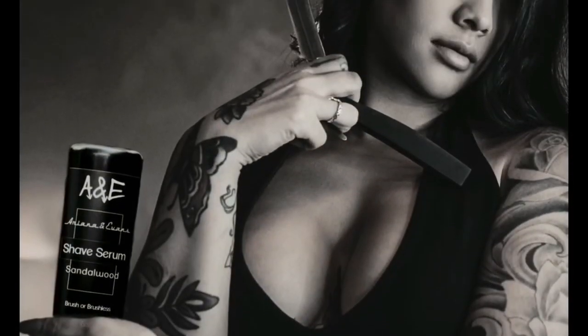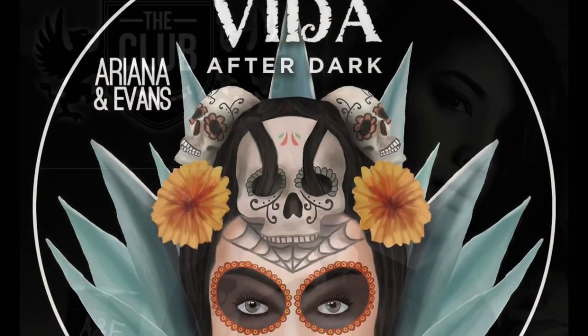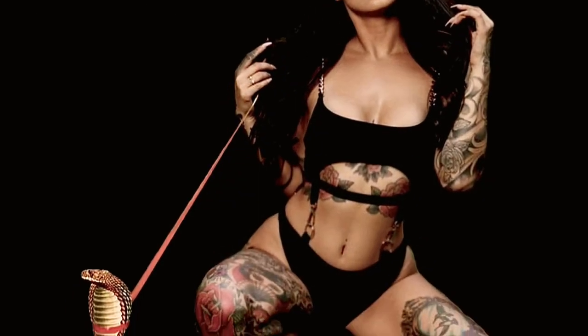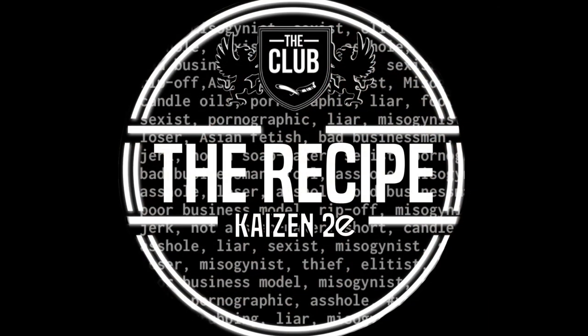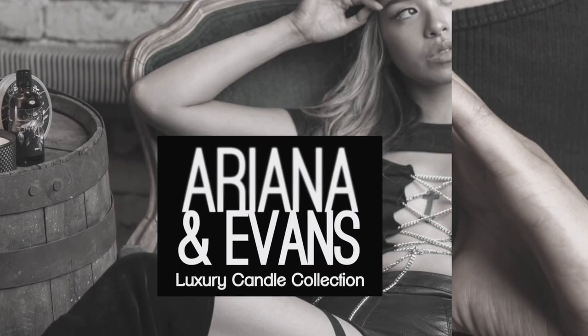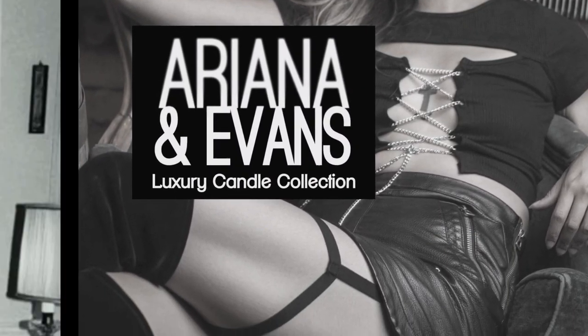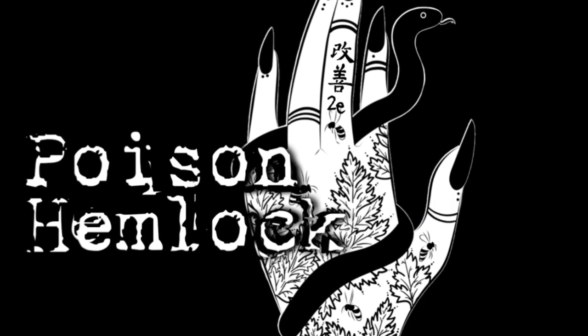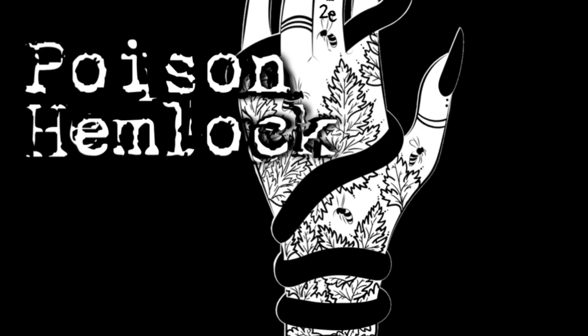Can the Tatara Muramasa live up to the hype? Hey everyone, this is Peter Charcalis with The Shaking Shop, as well as Ariana and Evans.